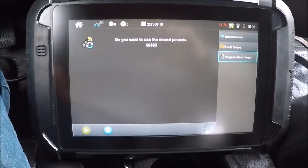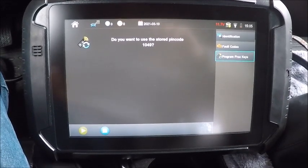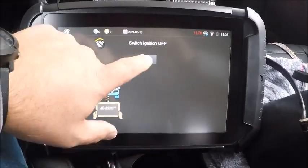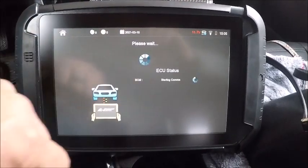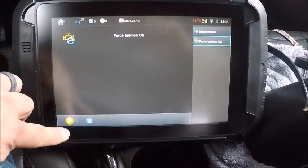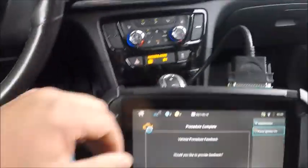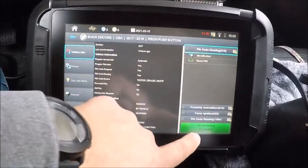I think it's going to fail because we have no ignition on. We're going to go ahead and force the ignition on — this is an older system. Got our hazards already on. Force ignition on — there we are, got our ignition on.